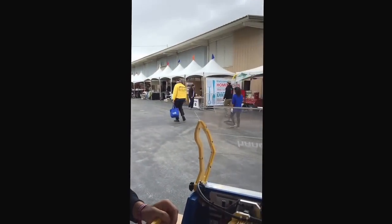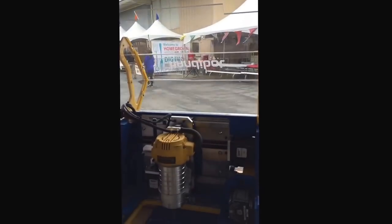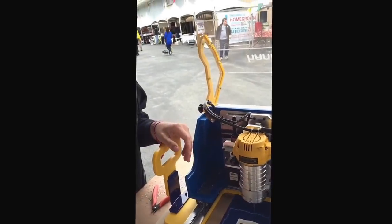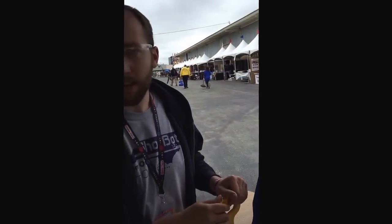We're here at the Maker Faire in San Mateo and we're taking this opportunity to debut our prototype for the HandyBot 2.0. We see the HandyBot 2.0 as kind of an evolution from the first HandyBot. We're thinking about things that we learned from customers and from our own efforts to improve the machine.